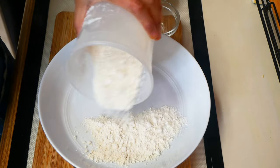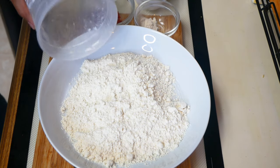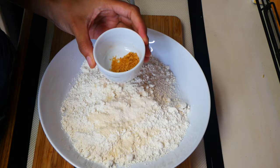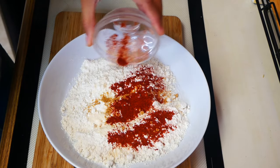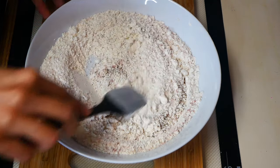Now we're going to start seasoning our flour. In a bowl or plate combine one cup of all-purpose flour, a half teaspoon of garlic powder, a half teaspoon of onion powder, a quarter teaspoon of dried mustard, a half teaspoon of smoked paprika, a quarter teaspoon of cayenne pepper, a quarter teaspoon of salt, and a quarter teaspoon of black pepper.